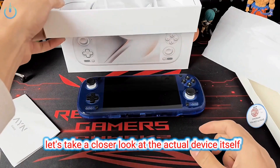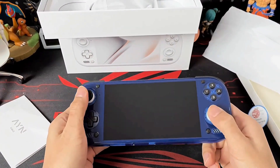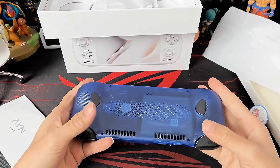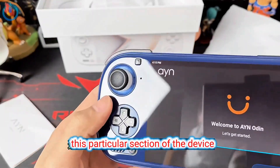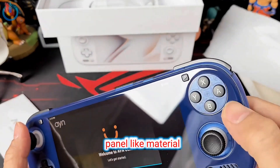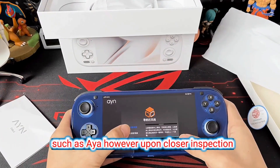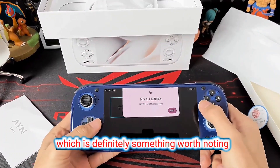Let's take a closer look at the actual device itself. It's simply stunning and incredibly compact. This particular section of the device really gives off the distinct impression of being made from a glass panel-like material, which is quite reminiscent of the design aesthetics often utilized by brands such as AYA. However, upon closer inspection, the screen itself does appear to have a slightly warm tint to its display, which is definitely something worth noting.